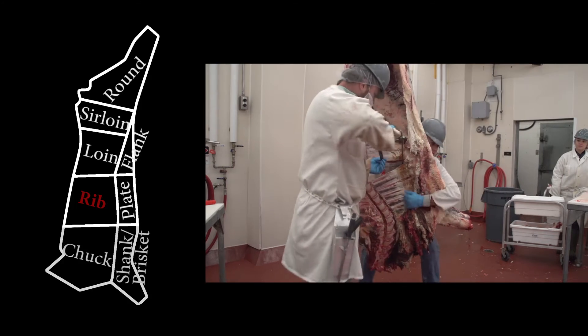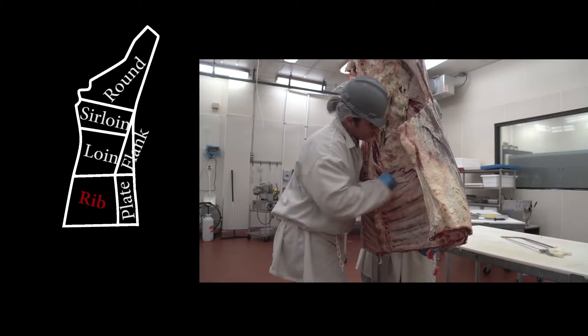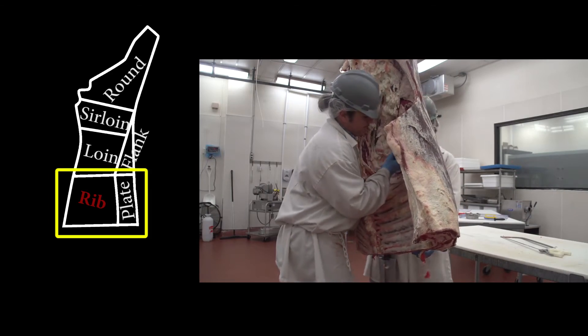The process begins with the removal of the shoulder or chuck primal. Next, the rib primal is cut from the carcass.